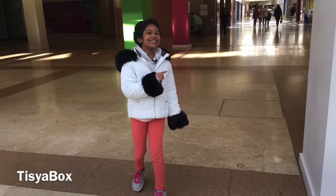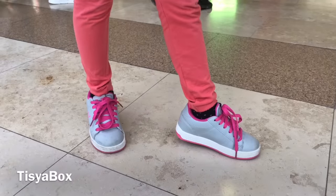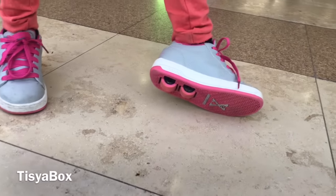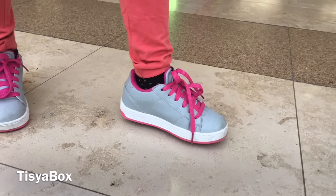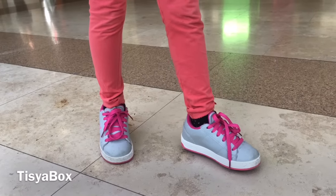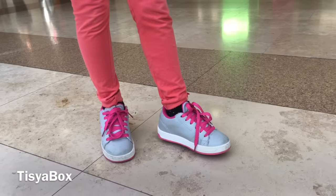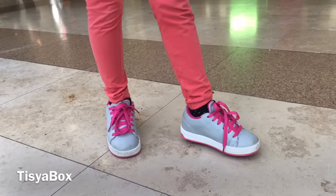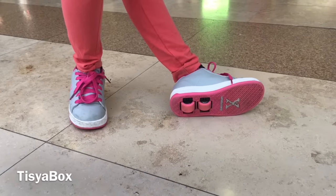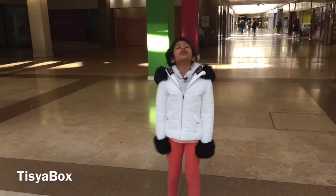The best part about Heelys is the wheels. One time I was practicing in the mall and a person said they wanted to try it, but they tried it in their own regular shoes — not the wheel shoes — and they couldn't do it. It was funny. It's really cool because you have wheels like cars but also legs — that's the coolest thing ever.